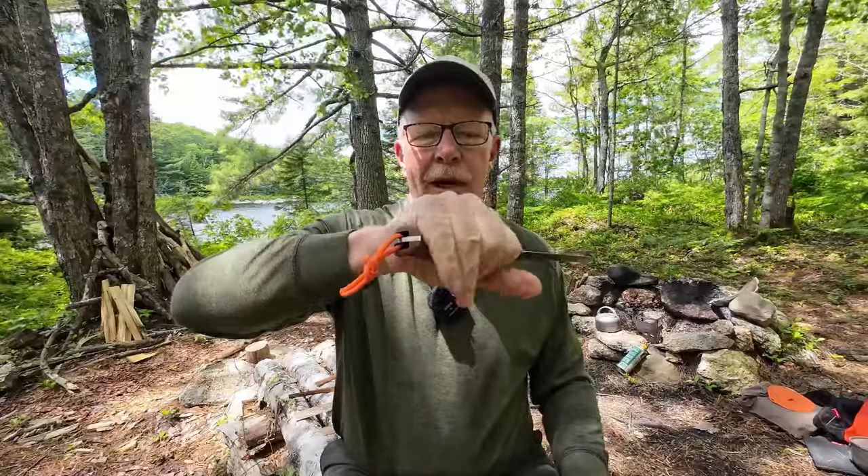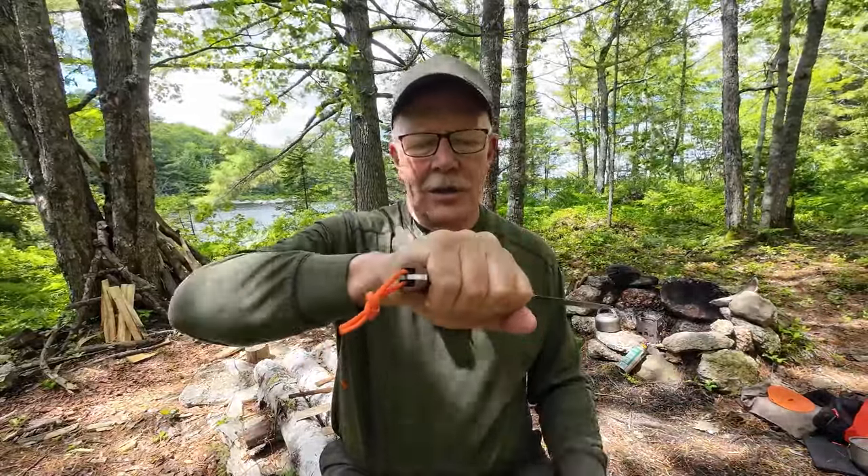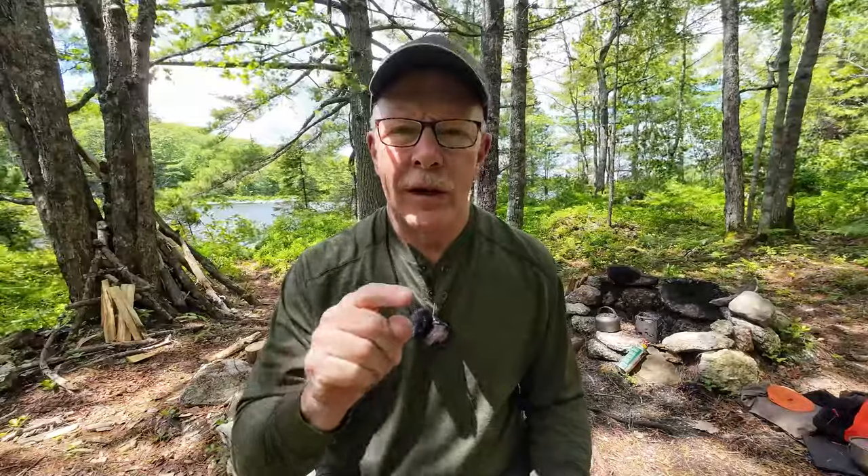Those are my thoughts on it. I'd be interested in hearing your thoughts on the UniHeart from WorkTough Gear — please put any comments or questions in the comments section below. I will be putting the specifications and links to where you can find this, not only from Vic at WorkTough Gear but all the secondary markets, in the video description as well. But until next time, get out and explore and take that path less traveled, because it will make all the difference. Bye for now.